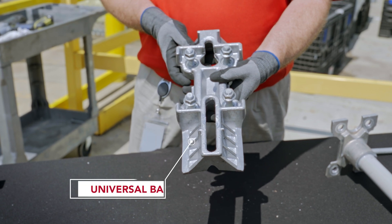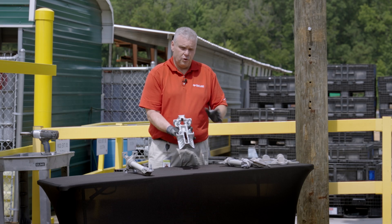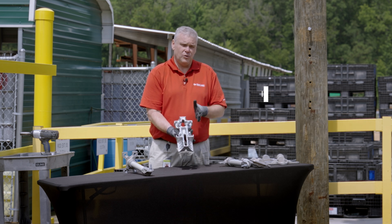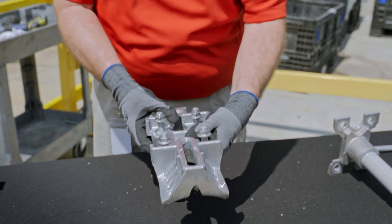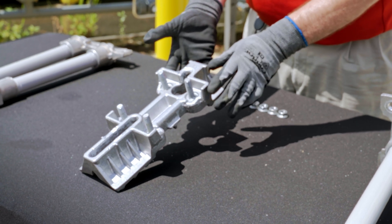One of the key features of the modular bracket is a universal base that is used for both inch and a half and two inch brackets. It's the same base used for the zero degree and 15 degree options. It is shipped with captive hardware so you don't have to worry about it coming loose prior to installation or during shipping.